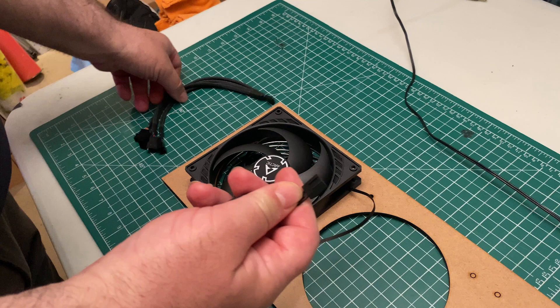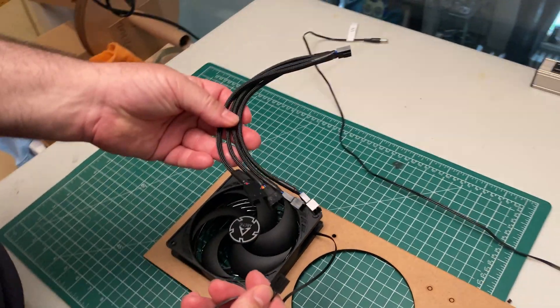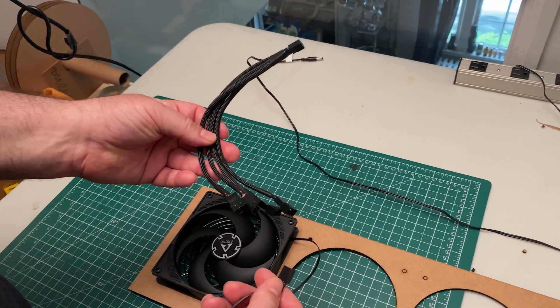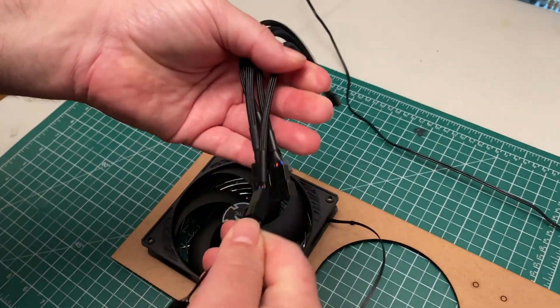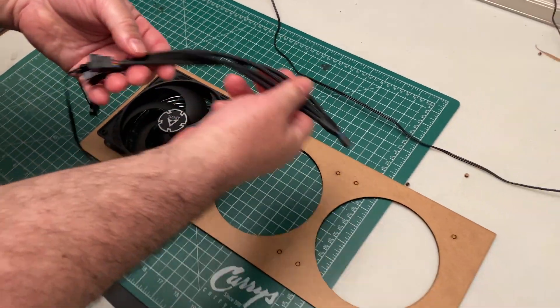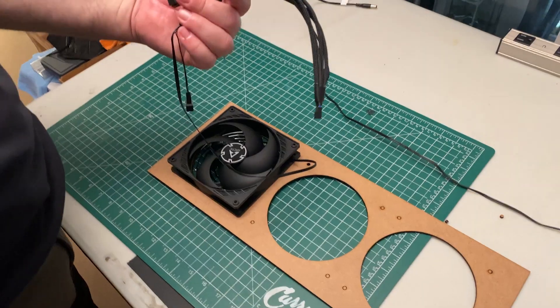Some fans use cables that string together. If your fans have just a single power connector, then you need to use the supplied splitter cable to connect all the fans to the two power supply connectors. Bare kits come with two of these cables so you can get power to all six fans.